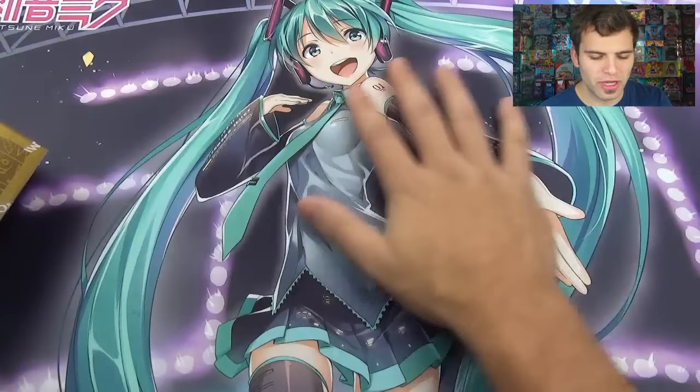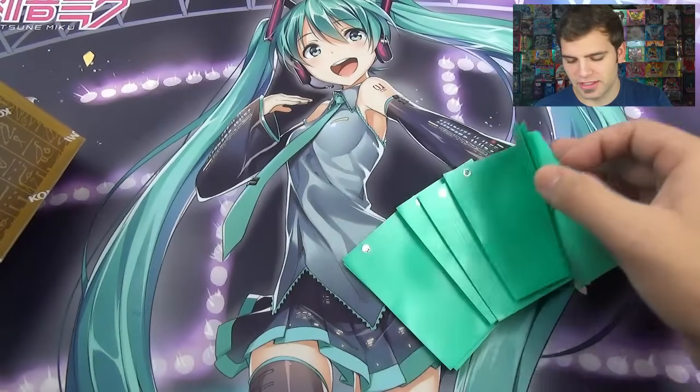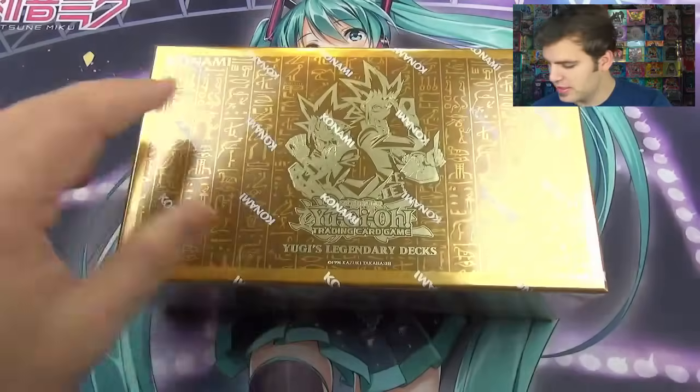What's up YouTube! Today I have one of the most epic products that Konami has ever released — it is Yu-Gi's Legendary Decks, and I am super excited to pop this open and do an opening review. I am very sick — I had the flu for like seven days and wanted to post this a week ago, but now it's Thanksgiving, so happy Thanksgiving! Thanks to our friends at Ultra Pro, we have this beautiful Hatsune Miku playmat and we'll be using the Teal Pro Mat sleeves. Let's take off the wrapping!